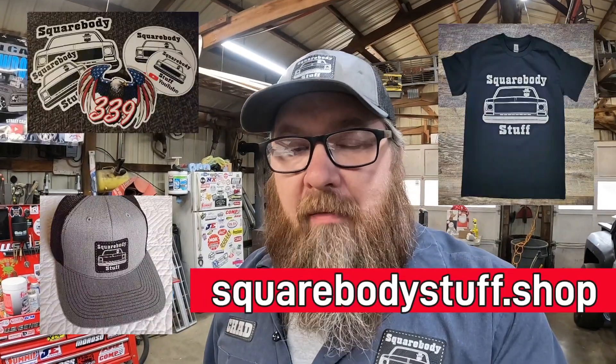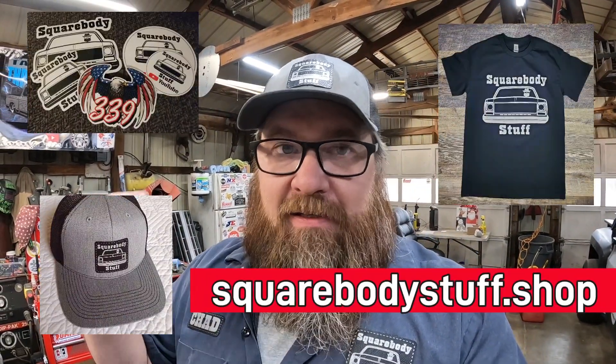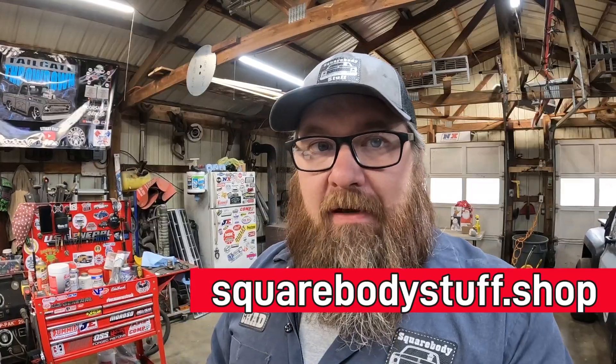But before we get into that, go hit that subscribe button, hit the like button, give us a thumbs up if you like what we're doing here. And also check out my merchandise store, squarebodystuff.shop. You can pick out some shirts — we've got t-shirts, hats, stickers. So go check that out at squarebodystuff.shop.